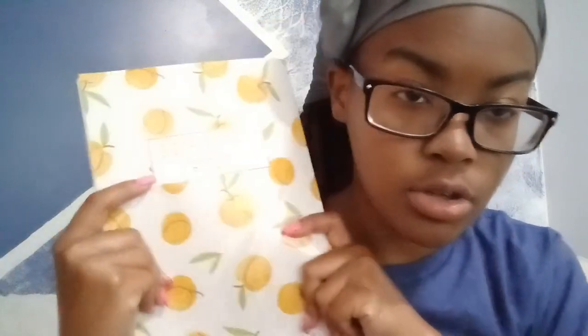Hey y'all, I just got out of the shower. Right now I'm about to go into my fitness goals journal — I got this from Dollar Tree. I'm about to input the workouts that I did today. I did three workouts; I did two Pilates workouts.